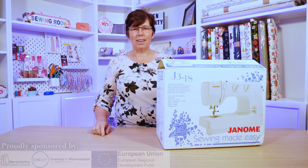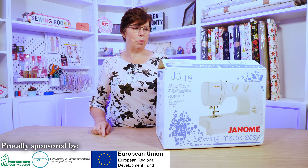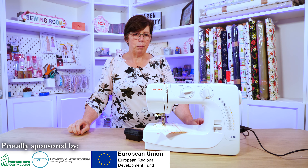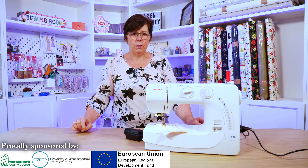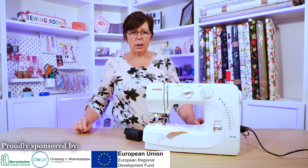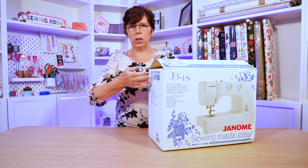Welcome to Carindell Hunty Sewing and Knitting Centre. Today we're going to unbox the J318 Janome Sewing Machine. This review is something that we're doing through our shop, and it's not sponsored by Janome in any way. So we'll unbox the machine now.